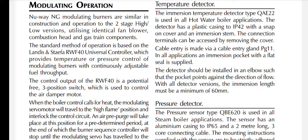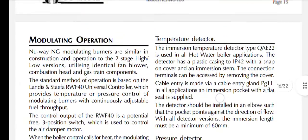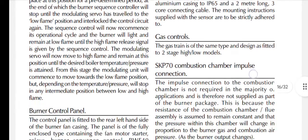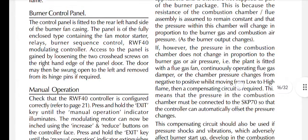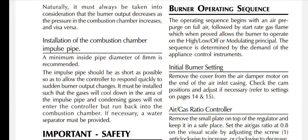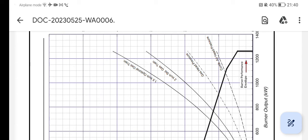New Way modulating operation: New Way NG modulating burners are similar in construction and operation to the two-stage high/low versions, utilising identical fan blower, combustion head, and gas train components. There's more to be read — have a look at the manual yourself and keep reading through it to see what you learn. Thank you for joining me — until next time, bye bye.